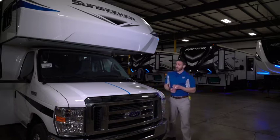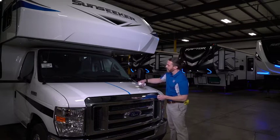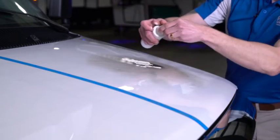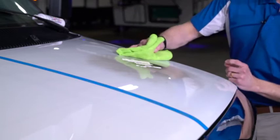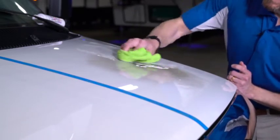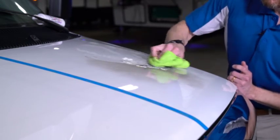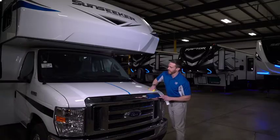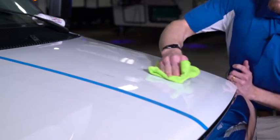But because the surface has been protected, these contaminants won't bond to the finish. So we just put a little paint protection cleaner, which you'll actually get in your care kit with the purchase of the product. We see that even though the unit's been exposed to contaminants — in this case spray paint and fire — the surface comes clean very easily. The protection product prevents those contaminants from bonding to the finish.